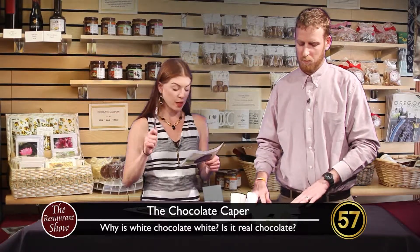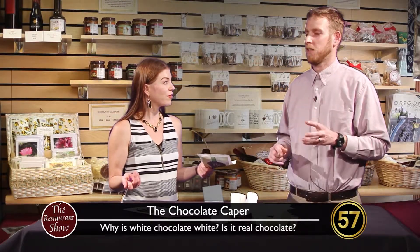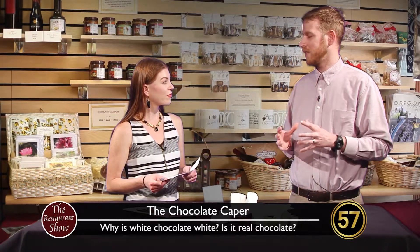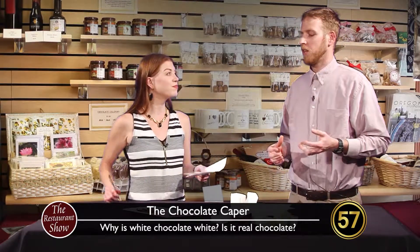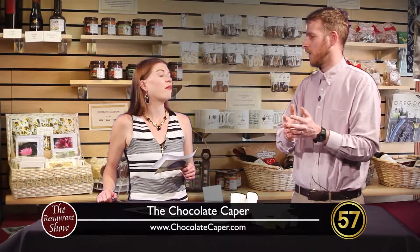Why is white chocolate white, and is it real chocolate? That is a great question because many places use what they call white chocolate, but it's not really — it's almond bark, which is basically cream, vanilla, and sugar. Real white chocolate does exist. When you break open a cocoa bean, the beans are actually white. As you process them, you separate it into cocoa butter and cocoa solids. Cocoa butter is white; cocoa solids are what give chocolate its color. The amount of those solids you mix into the cocoa butter determines what percentage the chocolate is — whether it's milk chocolate or 70, 80, 90 percent dark. White chocolate only has cocoa butter with none of the cocoa solids.